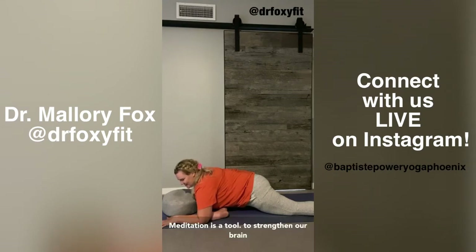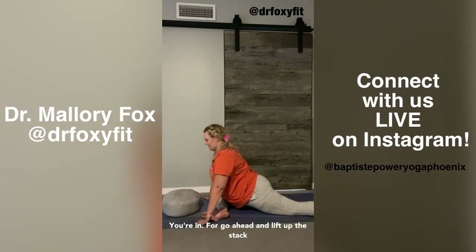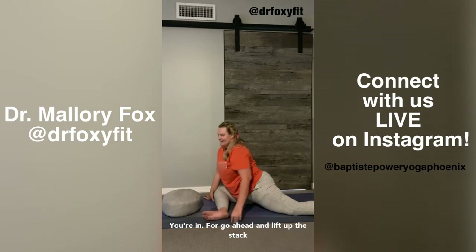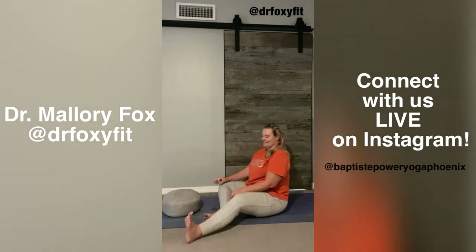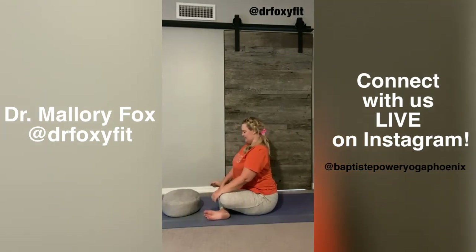Meditation is a tool to strengthen our brain, and it's a practice to retrain the brain. If you're in a fold, go ahead and lift up. I'm going to stack the right shin on top of the left shin for Double Pigeon. Create your True North in your body.